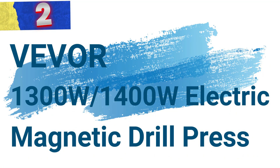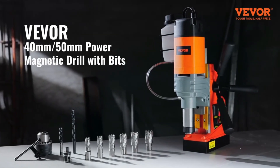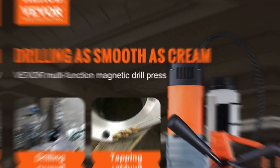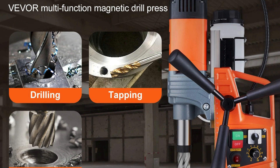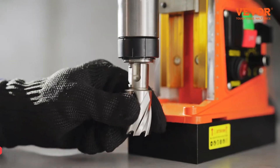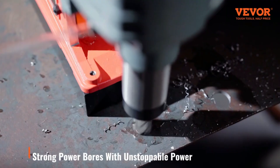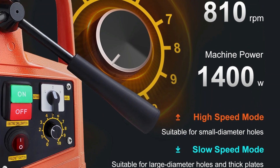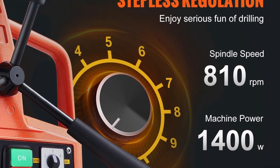Number 2: Vever 1,300W/1,400W Electric Magnetic Drill Press. This drill press is engineered to deliver top-notch performance in demanding drilling applications. Powered by a robust copper motor, this magnetic drill is designed to easily penetrate the toughest materials with precision and efficiency. The powerful 1,300W/1,400W motor generates an impressive 810 RPM, capable of handling difficult drilling tasks with ease. The drill's maximum boring diameter for coring is 40 millimeters, with a coring depth of up to 50 millimeters, making it ideal for a wide range of heavy-duty applications.